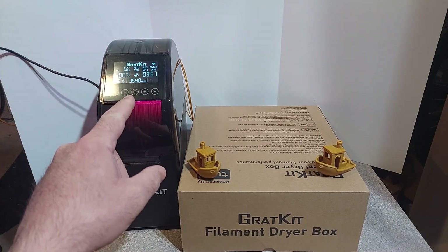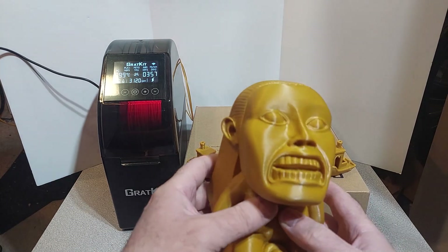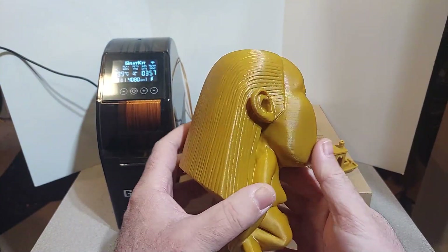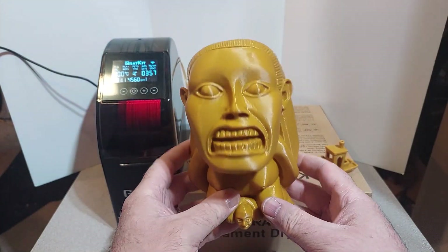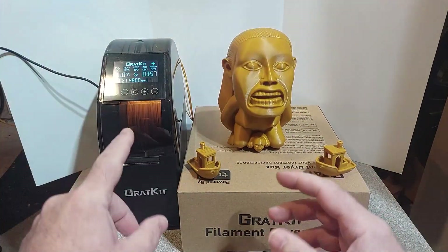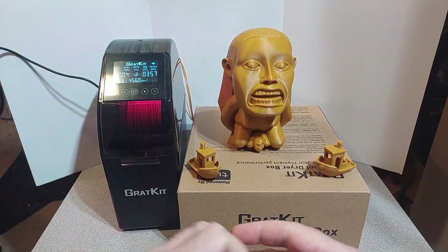This is a really good quality product. I'm going to keep this attached to my P1P to give me the best chance at amazing quality prints. Let's have a look at that golden idol — look at the quality! This thing belongs in a museum. If you have one of these, leave a comment below and let me know your experience. If you're cruising through the channel, hit that subscribe button or give me a thumbs up. Until next time, guys — keep on printing!